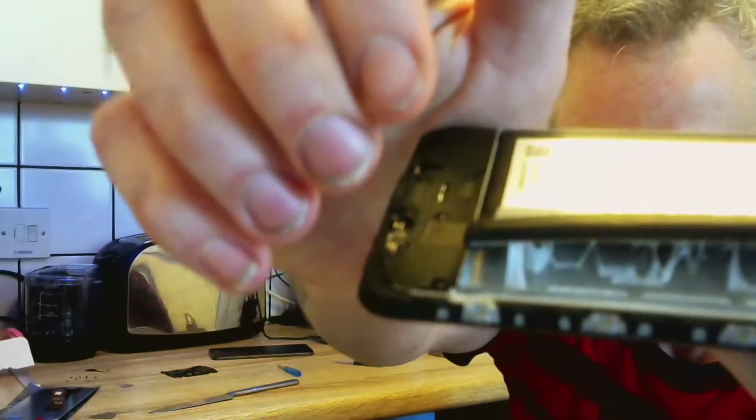The screws have become stripped, I cannot get them out. Taking out the battery — this battery always bends. This is not good, very soft.